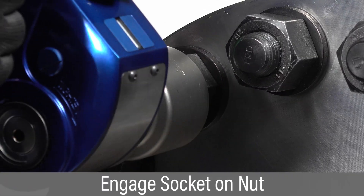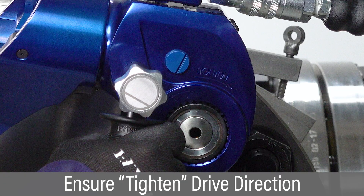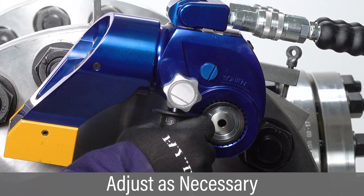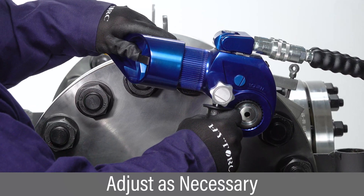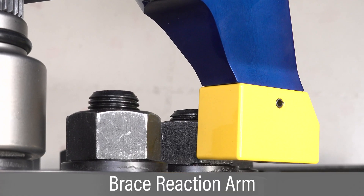Place the tool and socket over the nut so it is fully engaged. Verify the word TITAN is visible on the side of the tool facing the operator. Adjust the rear reaction arms as necessary to align it flush against the reaction surface. Brace the reaction arm against a firm surface.